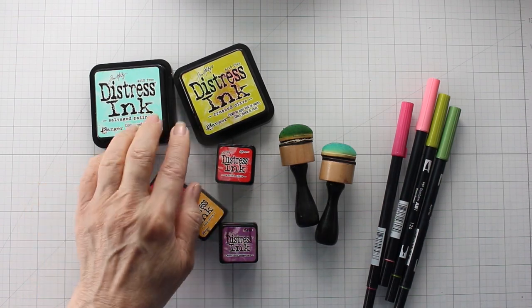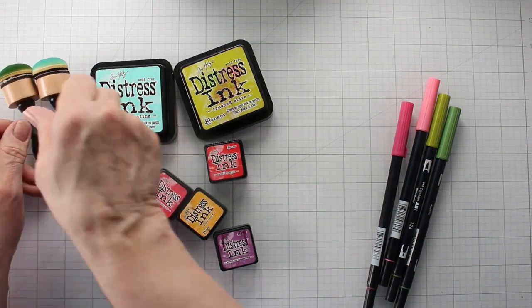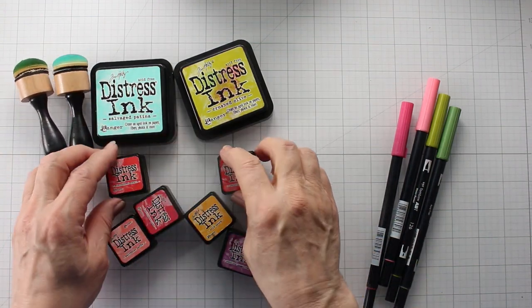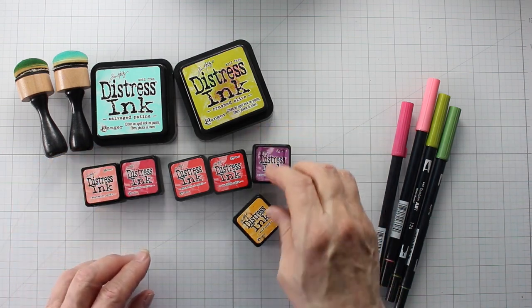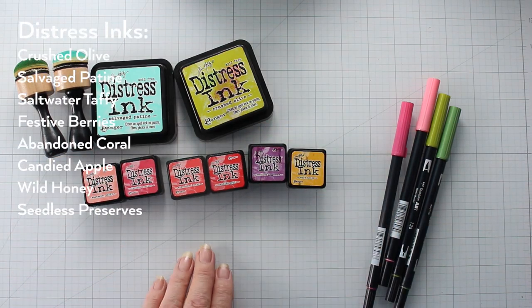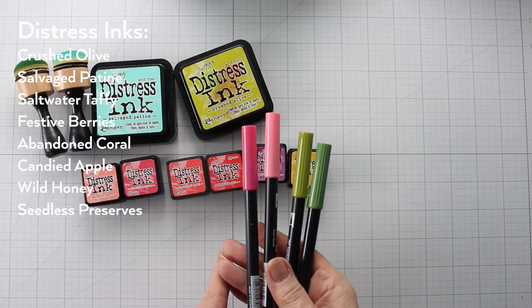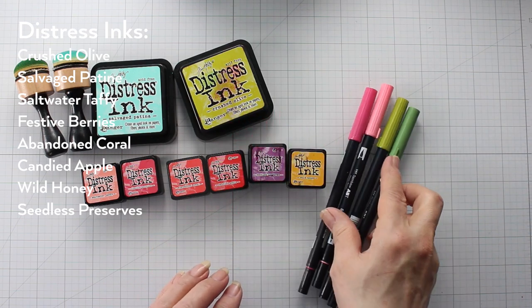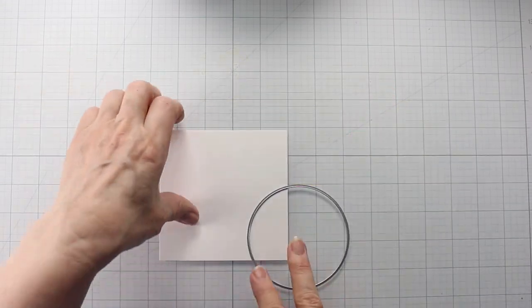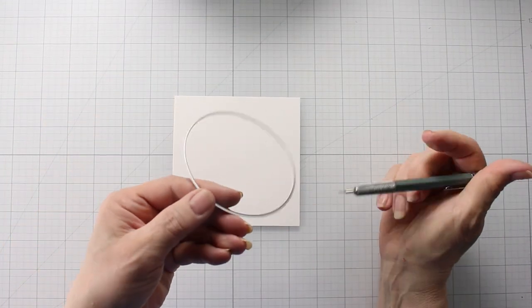For the inks, I'm using Crest Olive and Southwich Patina with two of the blending tools. And then I have an assortment of little mini inks — I love using these when I want to get into tight corners. I've listed them here so you'll see the list of the ones I'm going to be using. Then I have two pinks and two green Tombow pens. I find that the bright and the primary sets of Tombows really have almost everything you need whenever you do a project.